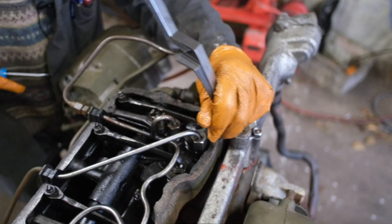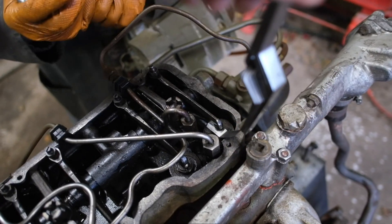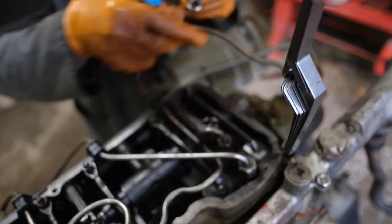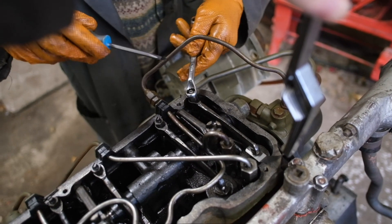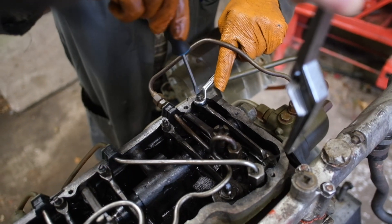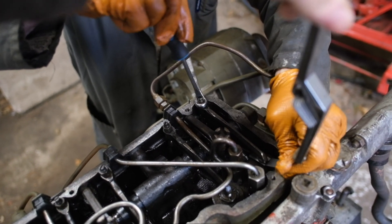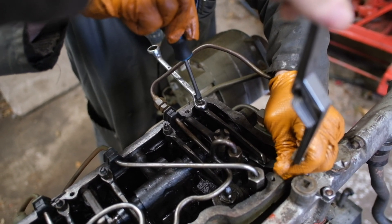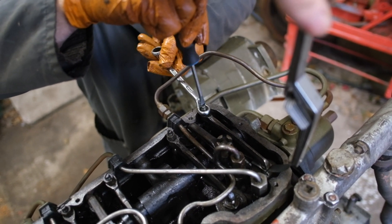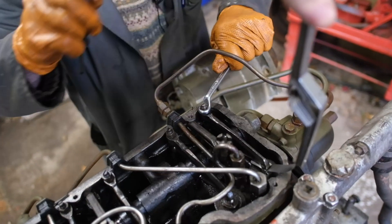Take my friendly screwdriver. I like to have the lock nut held. Screw down the adjuster until the feeler gauge is just moving — just nice and snug moving in there. Then we tighten up that nut without letting the adjuster move. Don't let the screwdriver move and tighten that nut down. Job done.